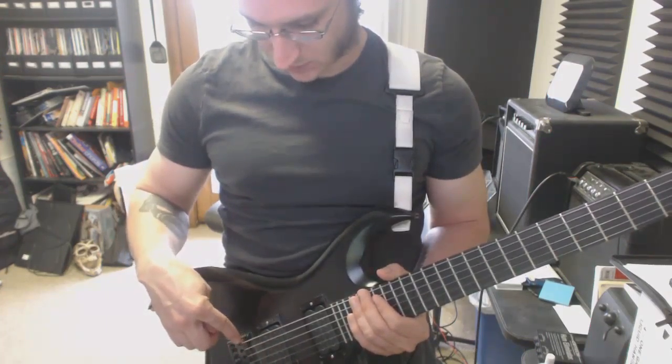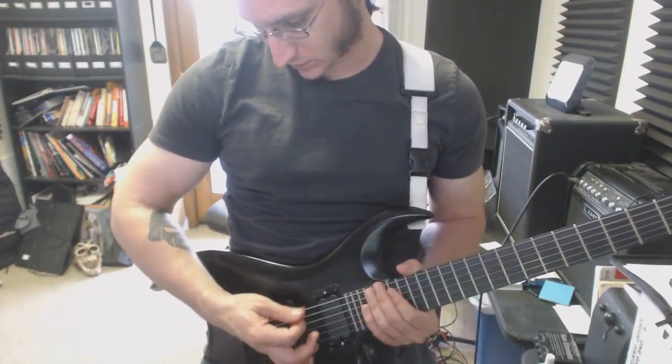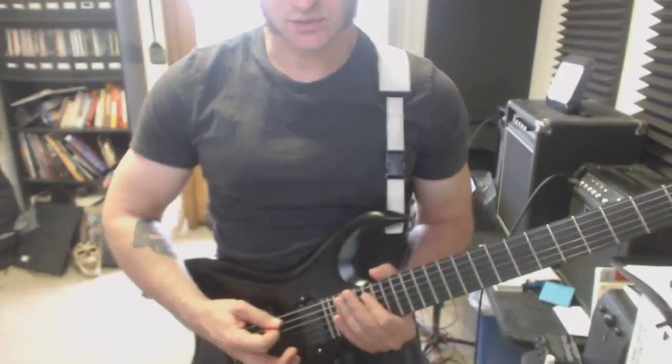You're really just resting the side of your hand right where the string is coming off of the bridge — right next to it. Don't put a lot of pressure. You barely touch it.